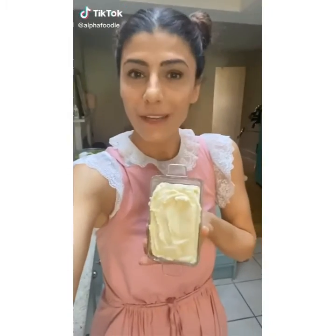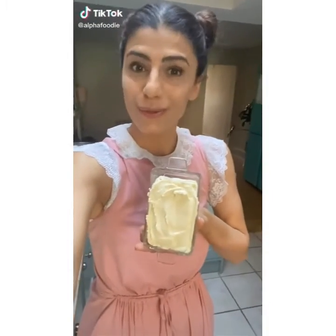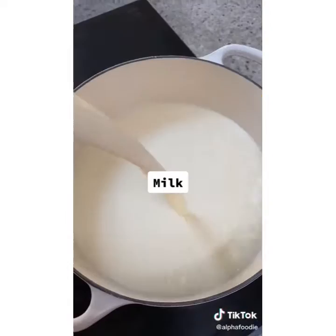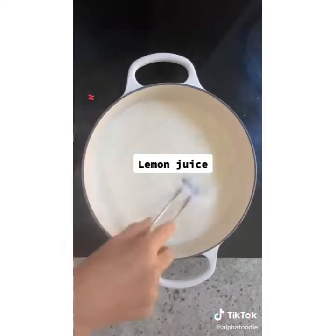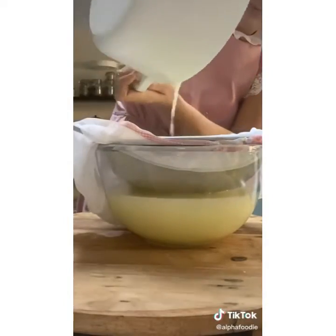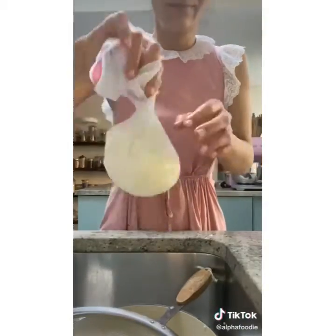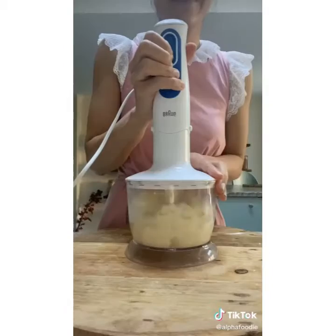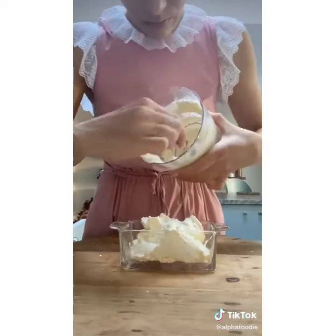Today I'm gonna show you how to make your own cream cheese using just two ingredients. Start by heating up the milk, and as soon as it starts boiling add the lemon juice. Mix it up and it's gonna start curdling. Separate the whey from the curd, rinse the curd with cold water, squeeze out the liquid, add salt — and that's it.